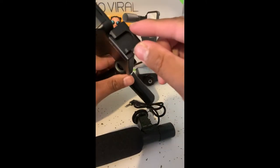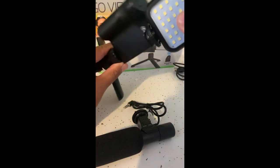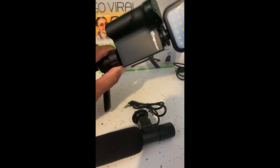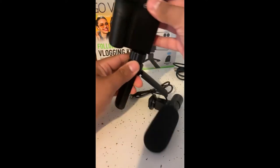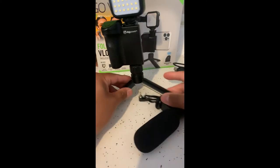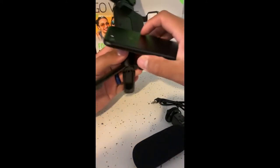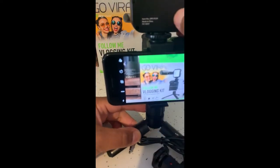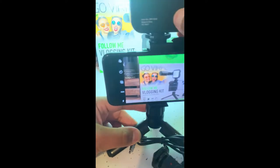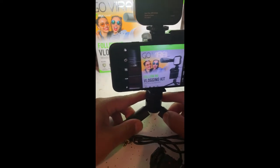This slot up here is for either the light. You tighten the screw down, so you can have your cell phone set up with just the light. And that's with the light on.